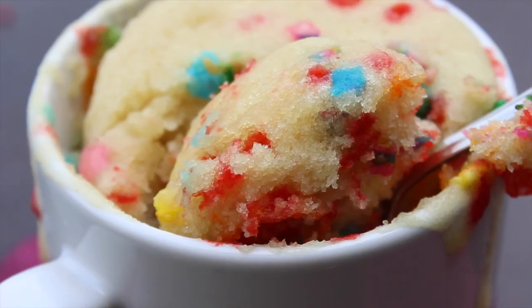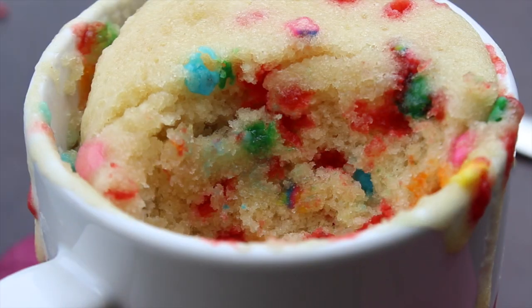Hi! Welcome to Hot Chocolate Hits! Today I'm going to show you how to make a rainbow funfetti cake in the microwave in under five minutes.